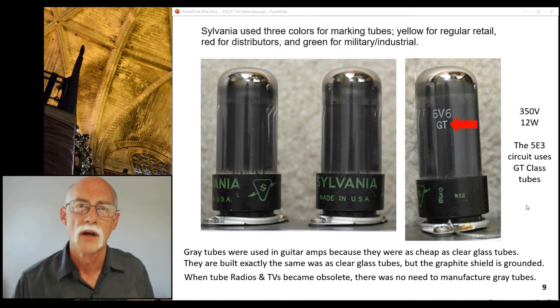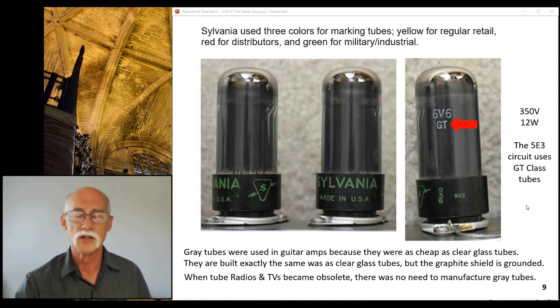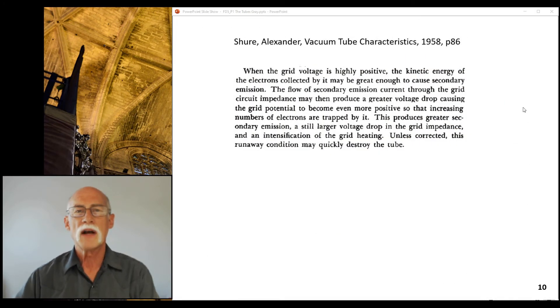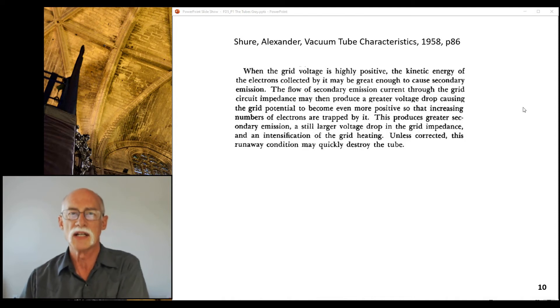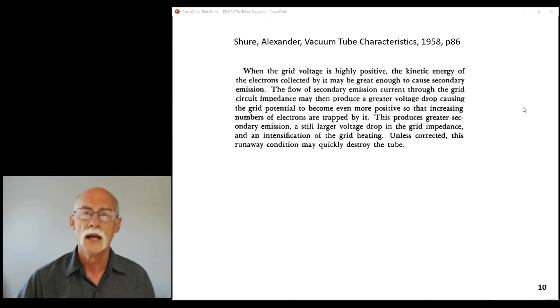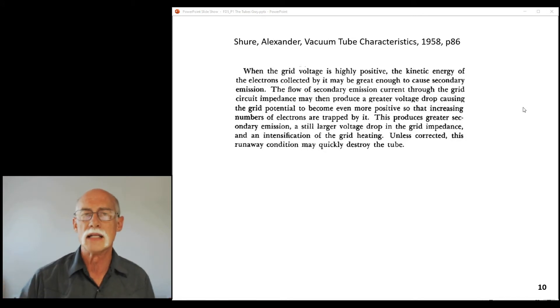First indicator: gray tubes were never intended for audio use. It's okay that you use them there, but they were intended for television circuits and applications. Because they found out — Algon Ashur mentions in 'Vacuum Tube Characteristics,' 1958, page 86 — that when the grid voltage is highly positive, you're overdriving the grid, and it causes secondary emissions to form. This was well documented in 1958, and they also knew it in 1940.